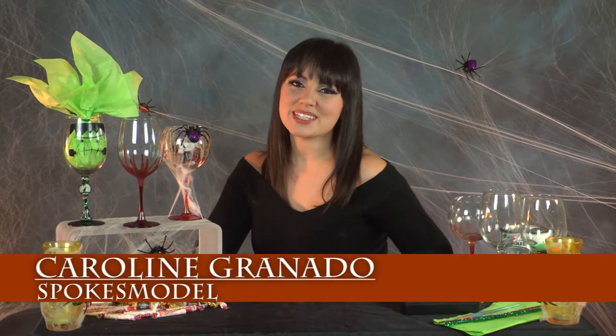I'm Caroline Granada with DiscountMugs.com and today's do-it-yourself will be on Halloween favors. We all know how much fun kids can have during this time of year, but adults can have fun too. So if you're planning an unforgettable Halloween party, you will love my do-it-yourself ideas. Let's get started.